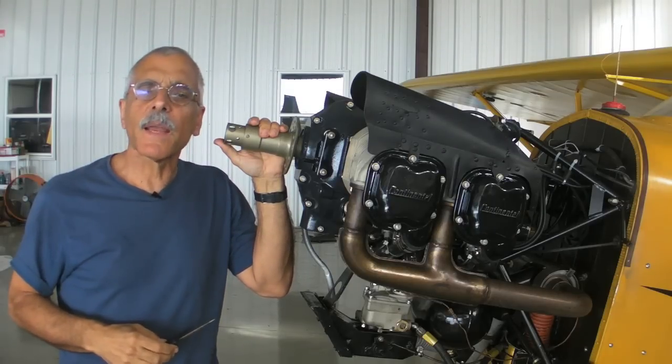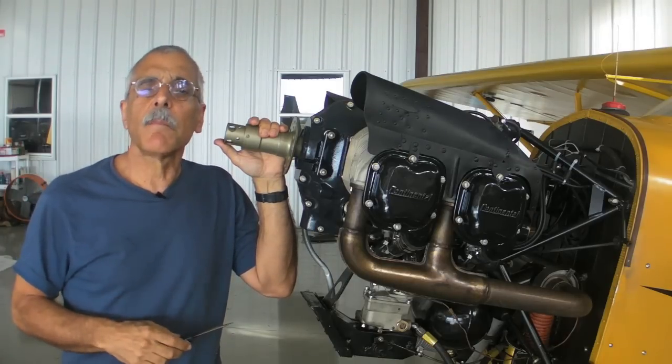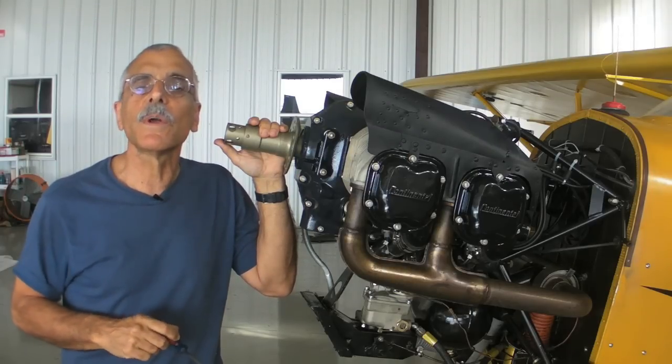Expect about fifty flying hours from now I'll be pulling the plugs in this engine for cleaning and gapping. And if you do that kind of maintenance on your own airplane, Tempest says it's a good idea to check the spark plug resistance in addition to the usual cleaning and bomb testing.